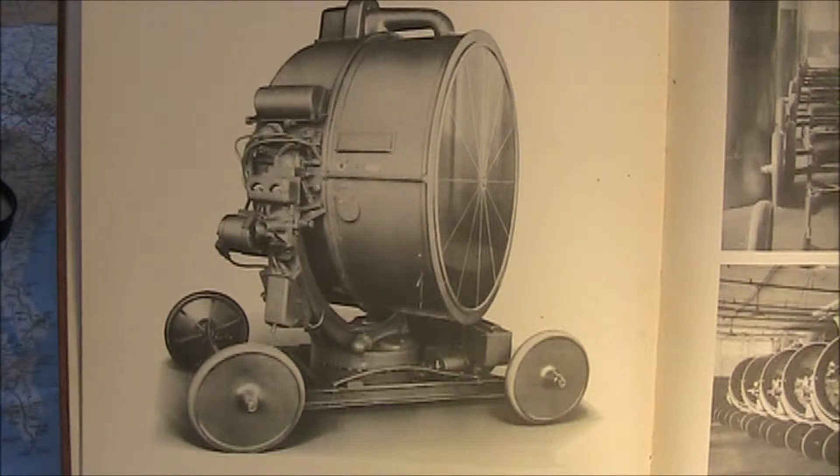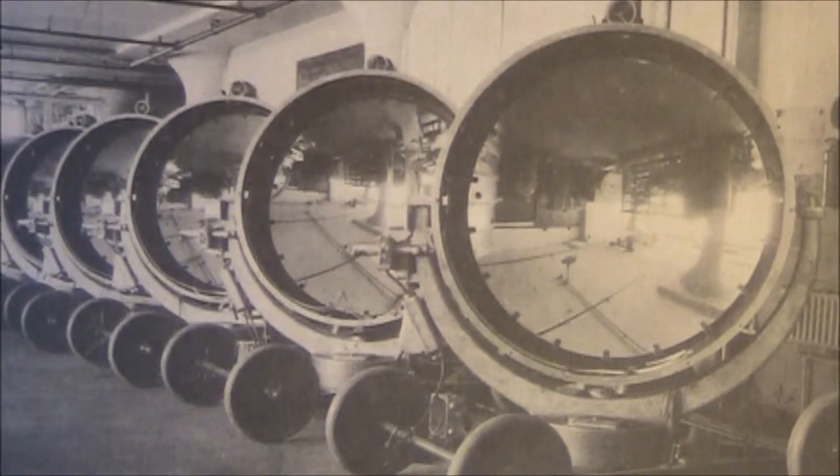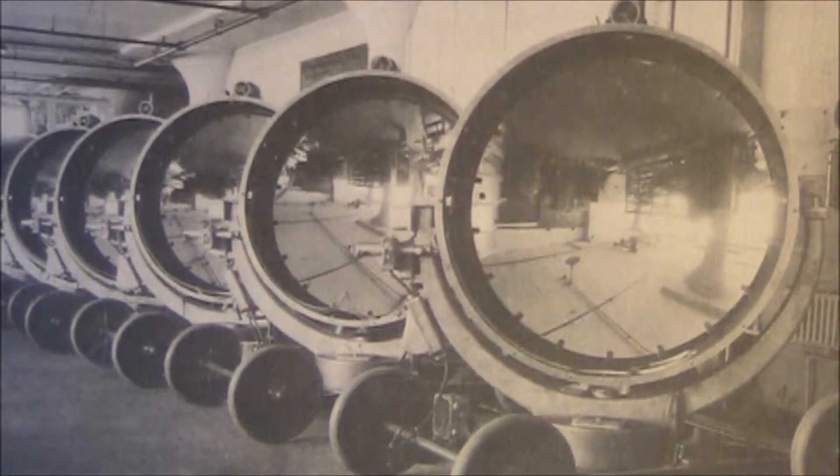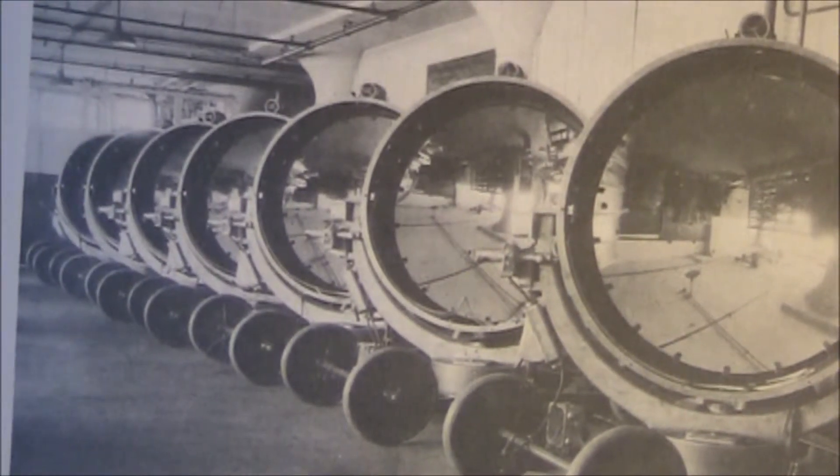I always wanted one of these since I was a kid, but I certainly can't afford one. Here's a quick picture of a bunch of them at the Sperry Searchlight Corporation assembly plant.